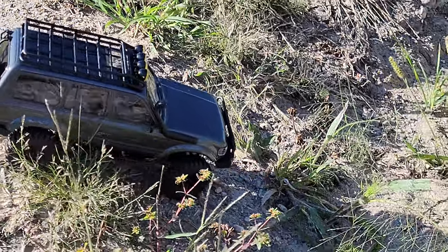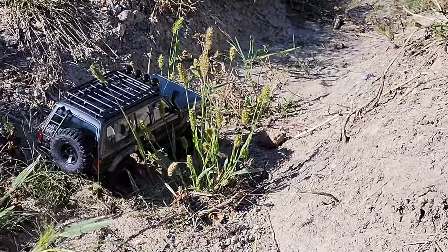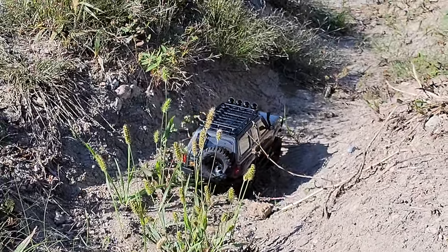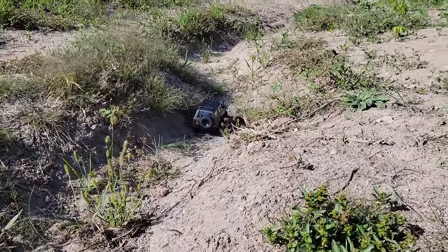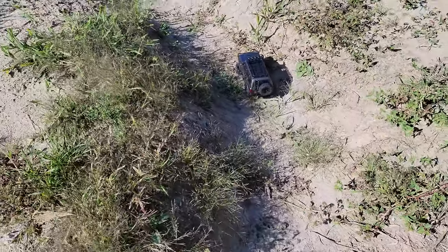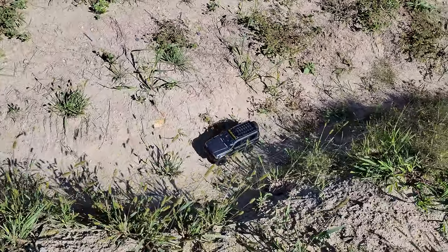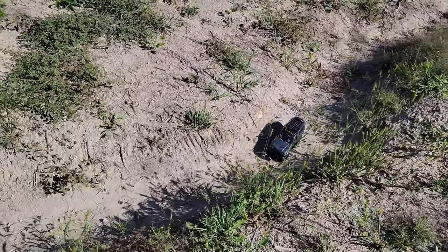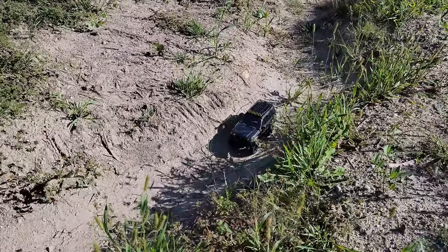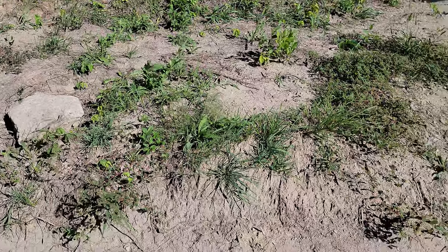Drive it down into the waterway, the dry river bed. It's making it through the grass and stuff really well. As you can see, it's doing wonderful with the four wheel drive — not having any issues. Sorry about the shadow guys. See if you can go up on top of that big rock over there, camera crew — right there.